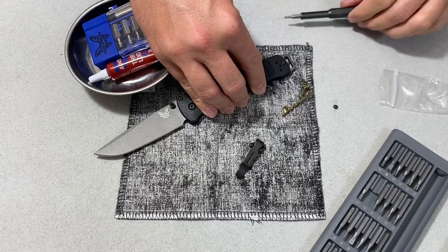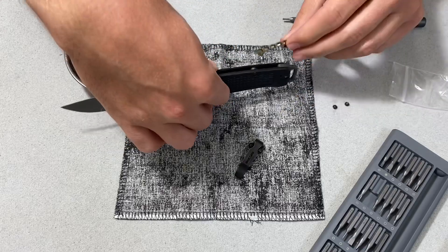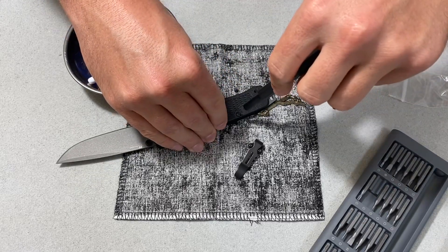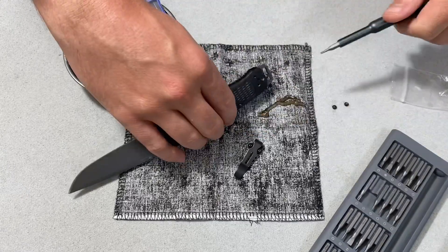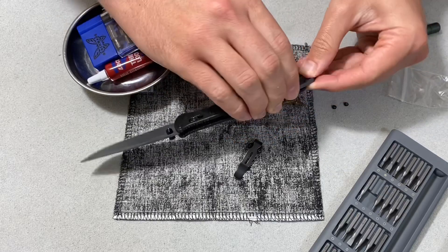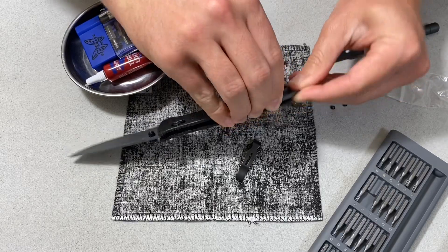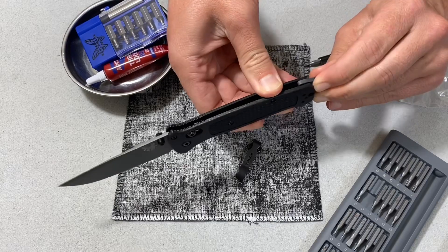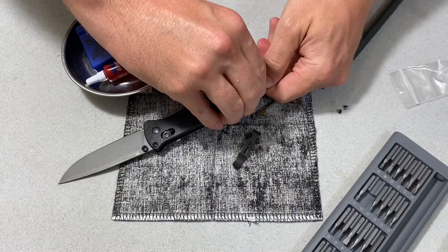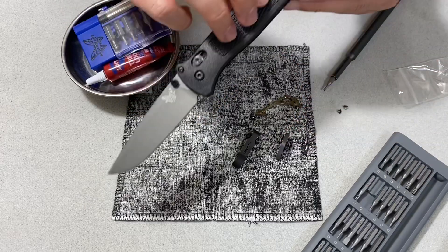We'll probably put just the tiniest dab of Loctite on — actually there's still some on the screws, so I don't know if that's the best way to go about that. But it looks like this is actually going to replace that barrel spacer as well, which is kind of cool. Let me go ahead and get that out. With those screws out I have enough wiggle here. This side is being stubborn — some of the Loctite kind of got on there a little bit. Let's see if I can pry that out without damaging anything. Yeah, there was just some Loctite that had gotten between the scale. That's weird — it almost looks like white Loctite. Maybe blue Loctite dries that color? I don't think blue Loctite dries that color.